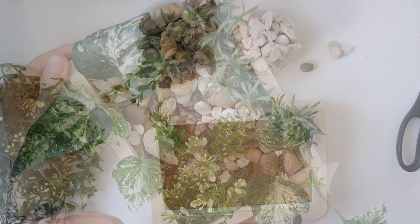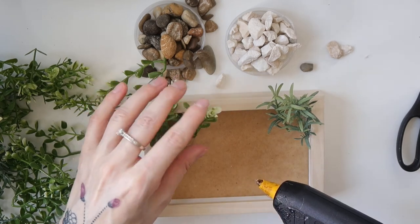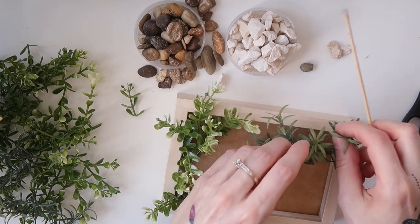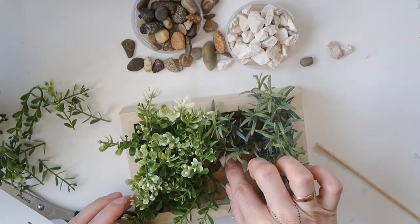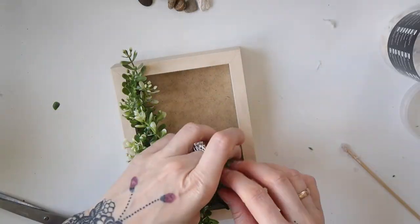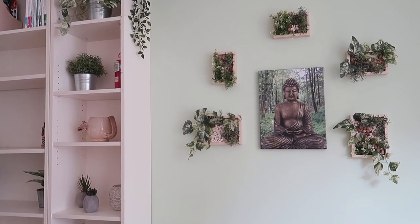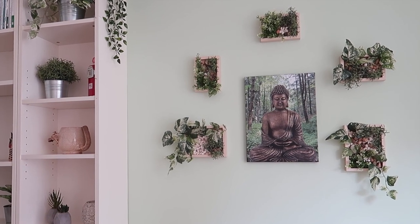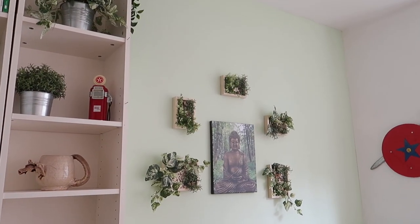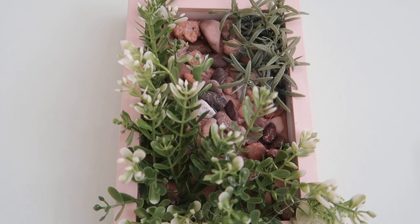Since the method remained the same for each frame and I only did different groupings, I won't go over every single frame again — otherwise the video would be too long. This project didn't take long at all; you can easily finish it in an afternoon. Once I was done with all the frames I hung them on the wall, and then I'll show you a look at the details.